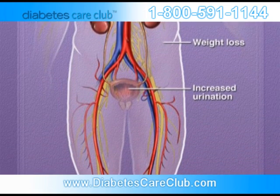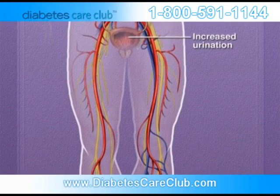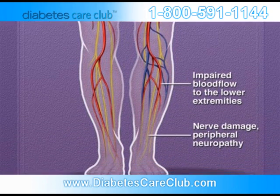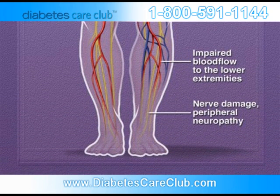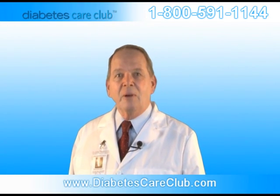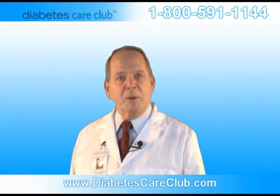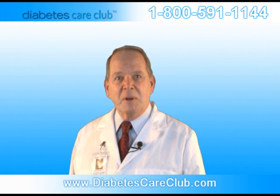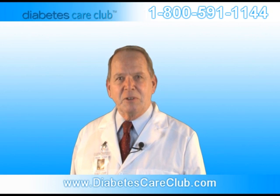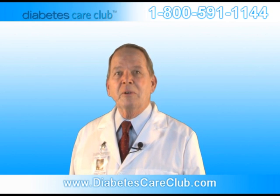The best way to prevent neuropathy is to keep your blood glucose levels as close to the normal range as possible. Maintaining safe blood glucose levels protects nerves throughout your body. Doctors diagnose neuropathy on the basis of your symptoms and a physical exam. During the exam, the doctor may check blood pressure, heart rate, muscle strength, reflexes, and sensitivity to position changes, vibration, temperature, or light touch.